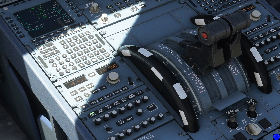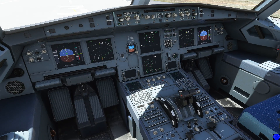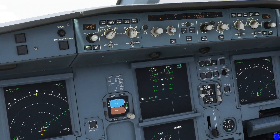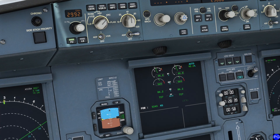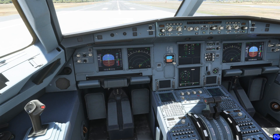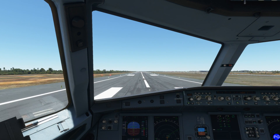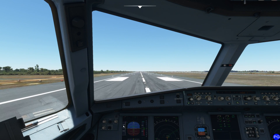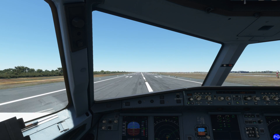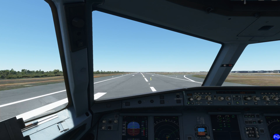We have CL, which is our climb power. Flex, or maximum continuous power, is based on the temperature we dialed into our FMS. TOGA gives us everything this engine can give us right now — you cannot overpower these engines like you can on some other aircraft. I'm going to push the throttles halfway forward and observe our two engines to make sure they spin up together. Notice how they're not evenly spinning up — that's very, very common. Smoothly push up to climb, smoothly push up to flex. You should hear a little click, and then the aircraft should be on its way.